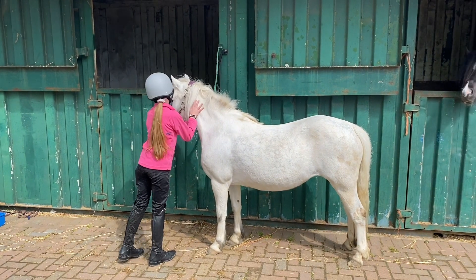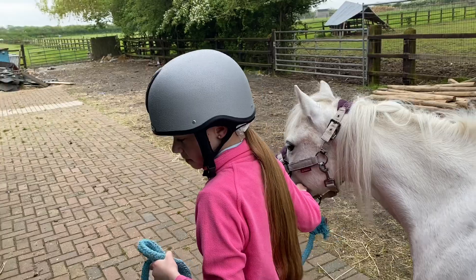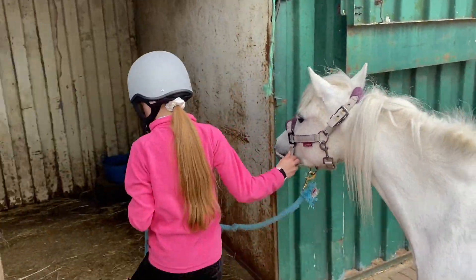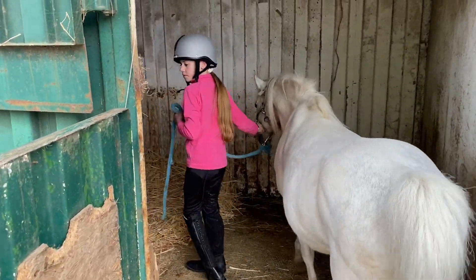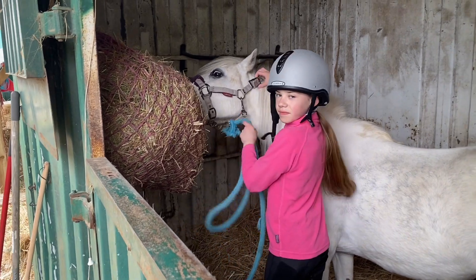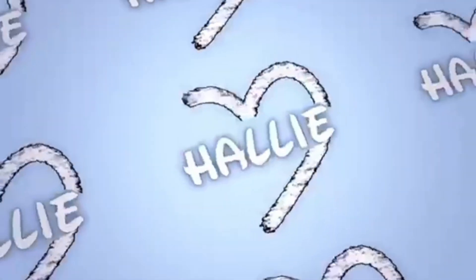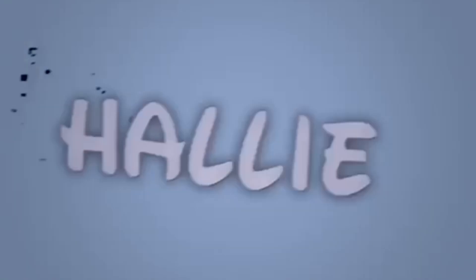Good girl Daphne. I'm just putting her back in. Good girl Daphne.